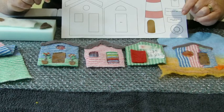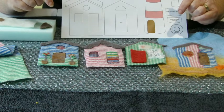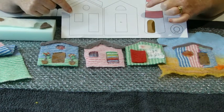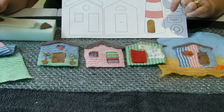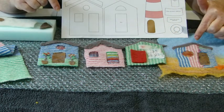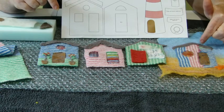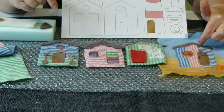Once you've made your pre-felt, you're ready to prepare your beach huts. Using the template, cut out three beach huts from the knitted fabric. You also have an option to do a fourth from the scraps. I've tacked it together using a poly cotton thread that can be easily removed later.